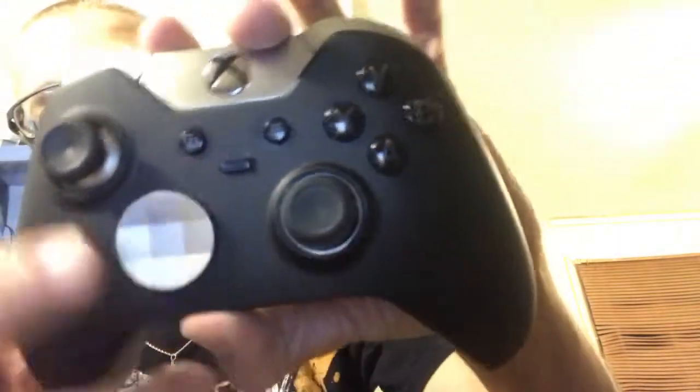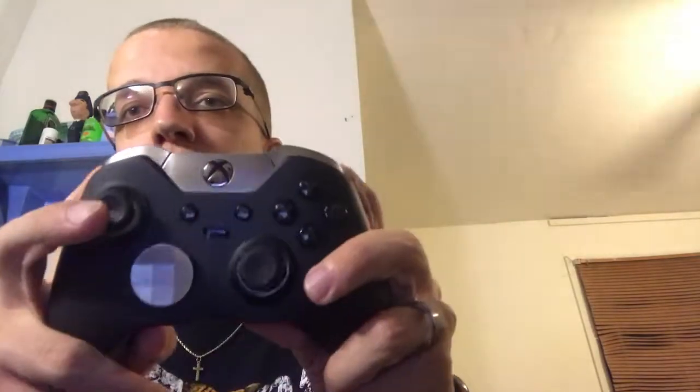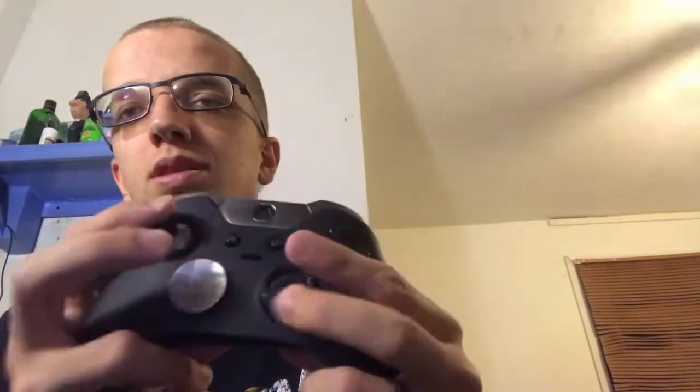I definitely recommend you pick one up because there's just so much customizing you can do. You can have two different settings just by flipping this little switch — one set up for Call of Duty, switch to number two and you're in there for Fortnite or PUBG or Battlefield games.